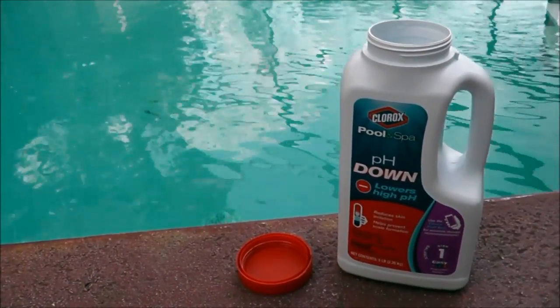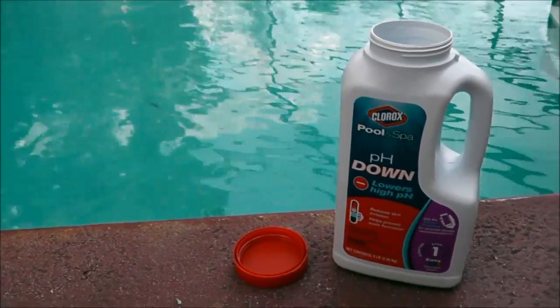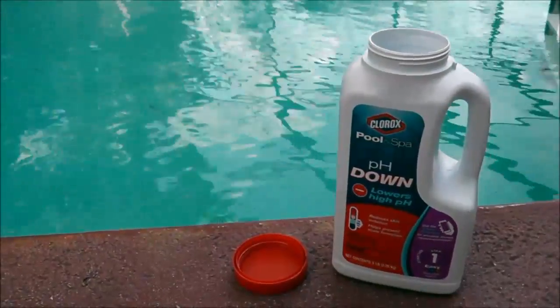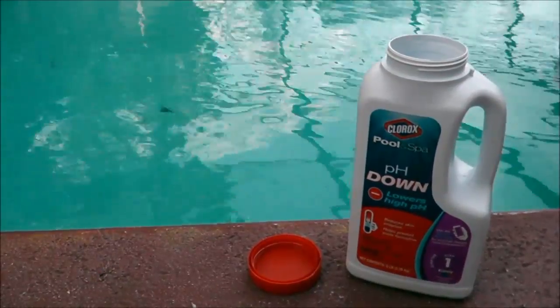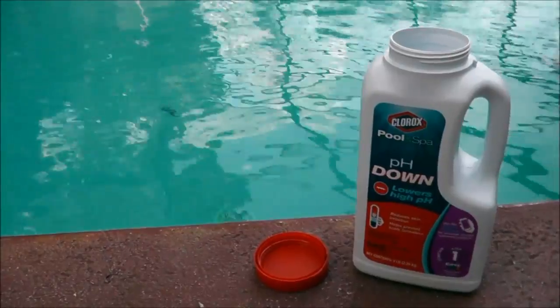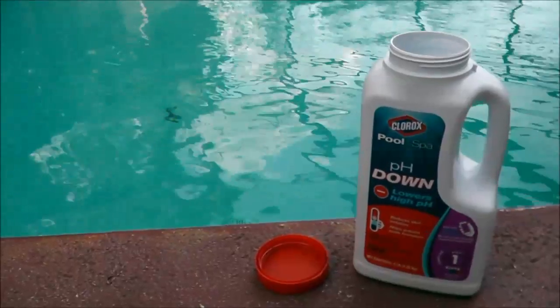So that's about it for your pH down. Again, it's sodium bisulfate — very, very good stuff. If you don't like using the liquid acid, this is a very good alternative. I'm Robert, Clean Pool and Spa. Check out the description box below — link to my website, cleanpoolandspa.com. Lots of great information over there. Like, subscribe and comment here. As always, be safe and happy swimming. Bye.